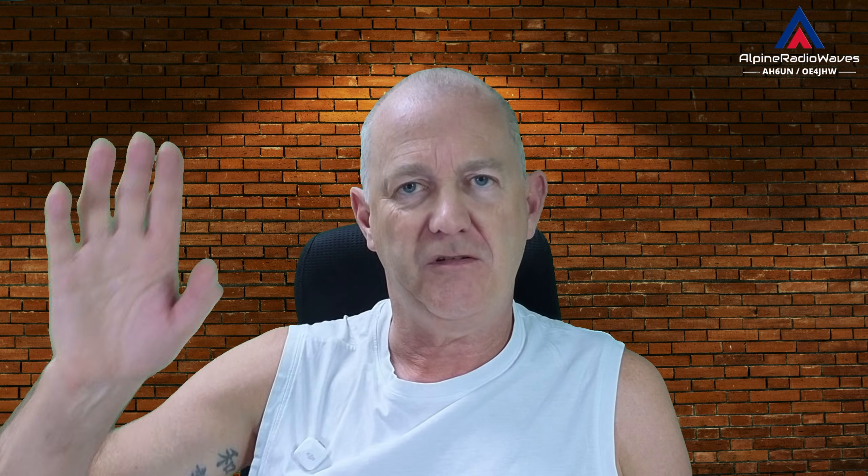And as always, that's it for today, folks. Thanks for watching. Till next time. 73.